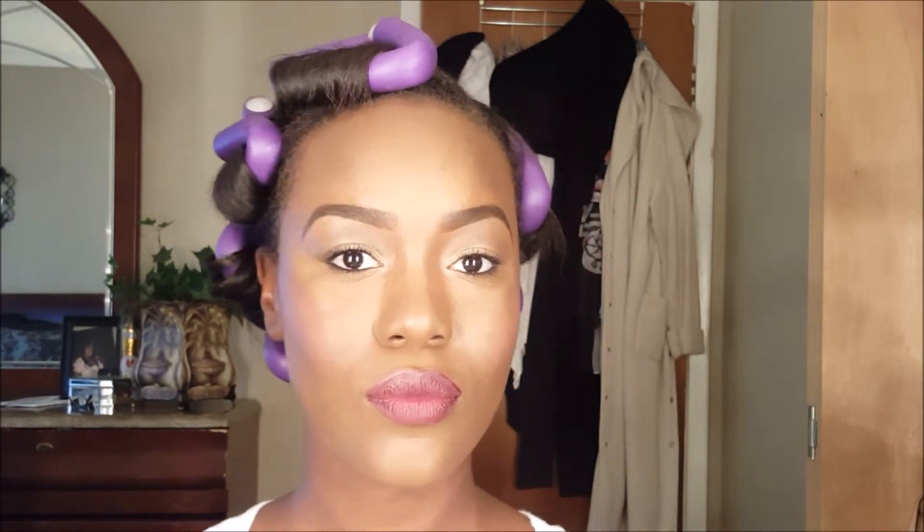Now I'm just setting everything with the ELF Makeup Mist and Set. This is the final look — I'm sorry I didn't pull down my hair, but let me know what you guys think!